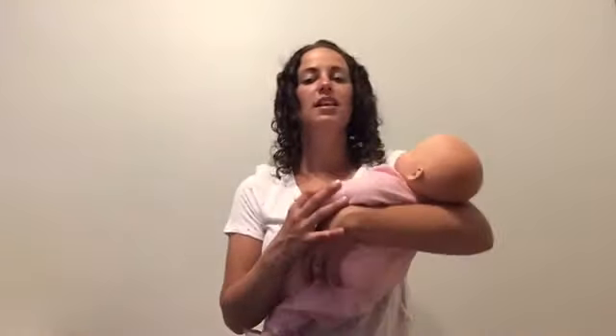What a bumpy ride. Alright, I'm going to show you how you can do it in your arms. Row, row, row your boat gently down the stream. Merrily, merrily, merrily, merrily... What a bumpy ride.